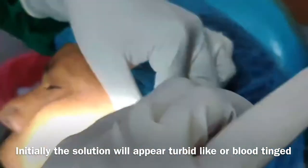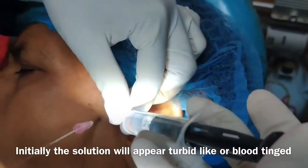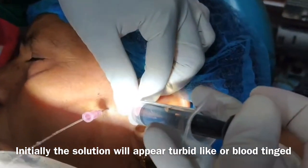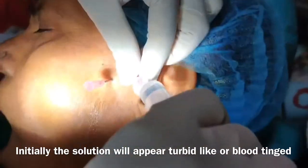Initially the solution will appear turbid or blood-tinged — here you can see it is opaque and not clear. But as you keep flushing, at last it will appear very clear.